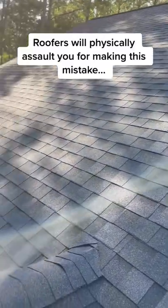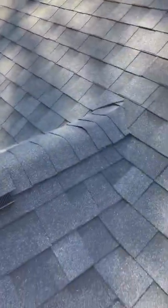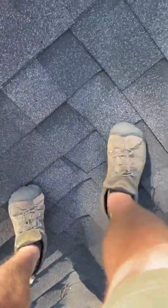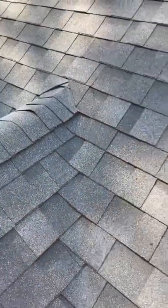When you're walking on a roof and you come across an area like this, this is called a valley. Make sure you don't walk in the center like this. You want to walk on either side so you're not stepping in the center, because if you step in that center, you can cause little rips and tears and cause leaks later on down the road.